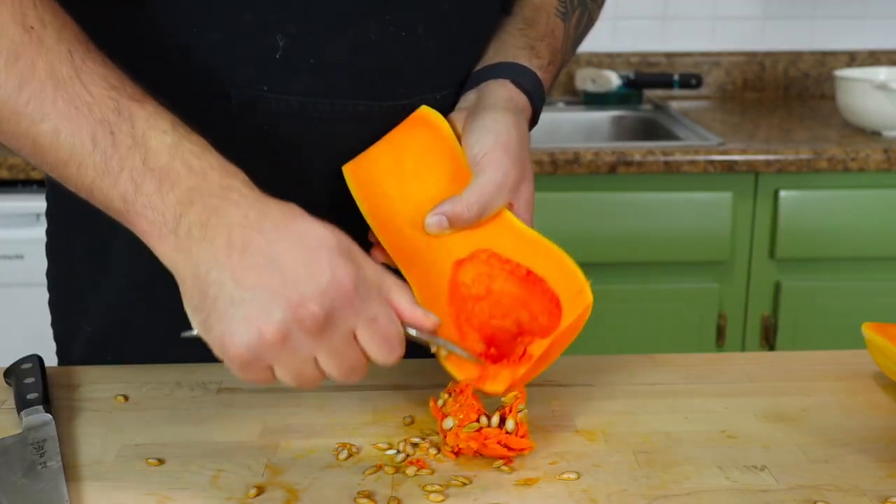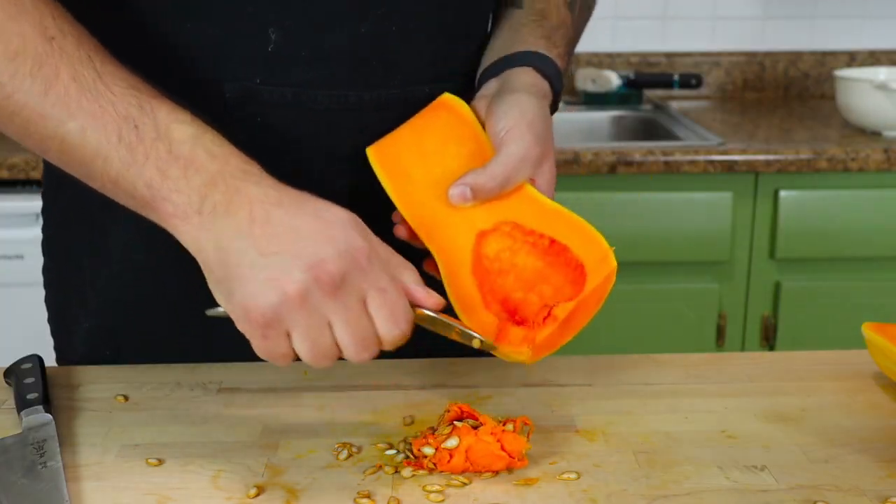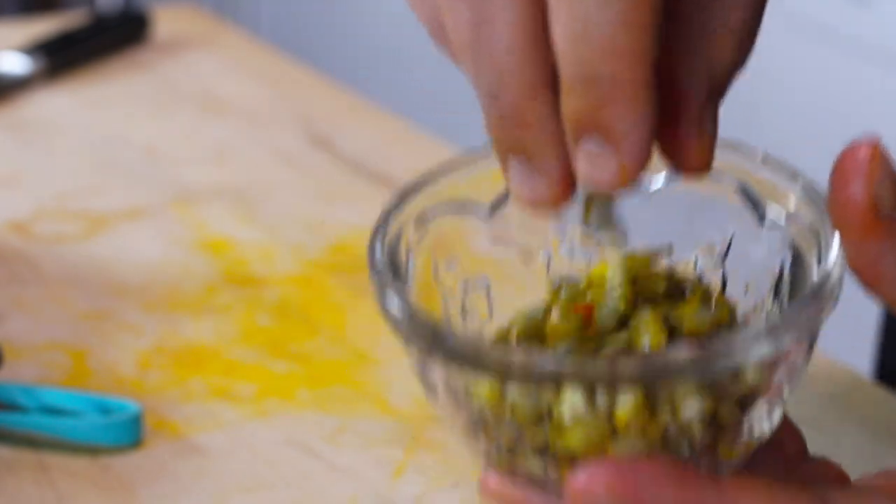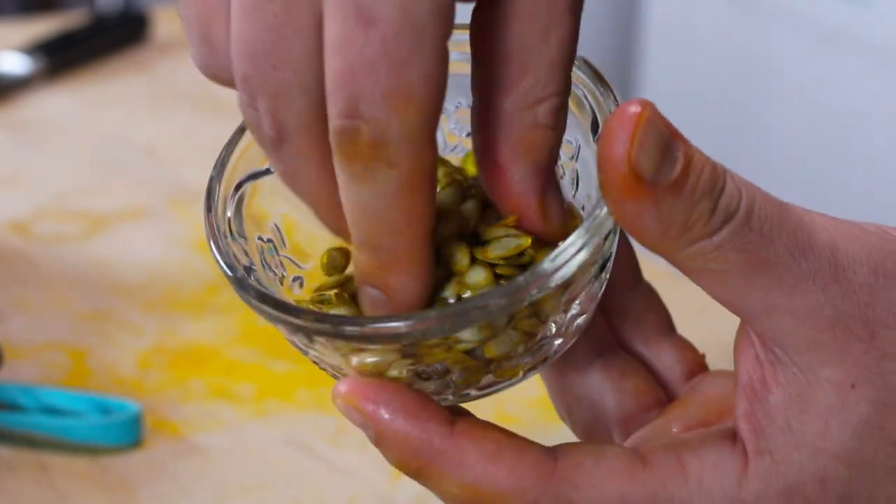I used to cook professionally for a few years in the US Coast Guard for a couple hundred salty sailors out at sea for a few months at a time. Now I want to teach you some really easy quick kitchen tips, like how to roast butternut squash seeds. They make a super tasty snack and are high in protein.